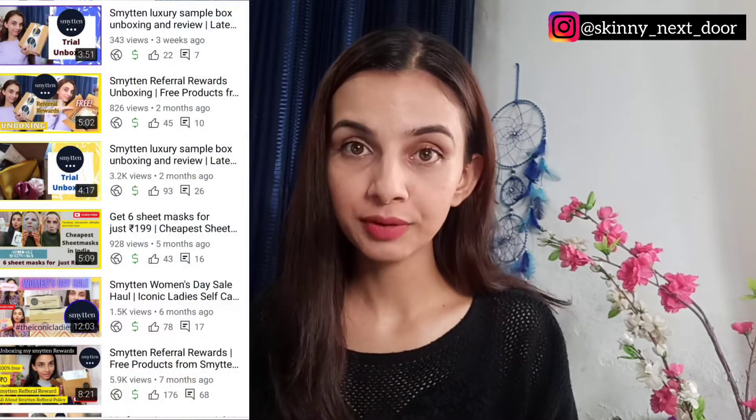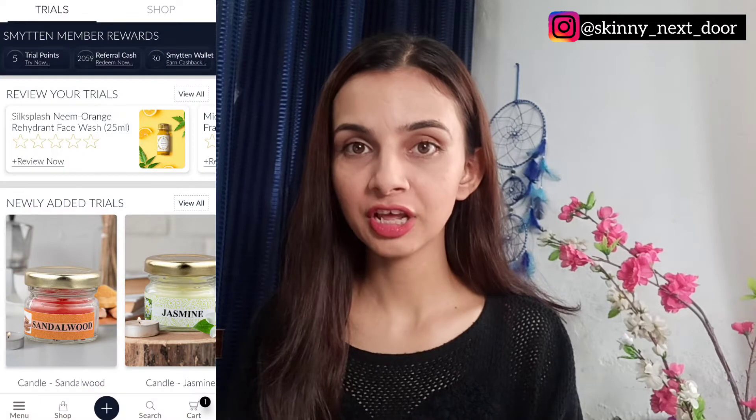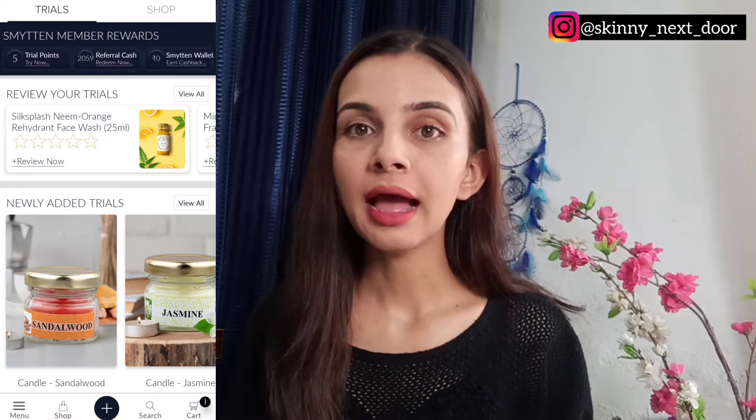Before starting this video, for those who don't know about Smitten, I will give a brief. I have made a lot of videos on Smitten — if you want a detailed video, I will attach a link in the description and above as well. Getting back to Smitten: Smitten is an application which works like online shopping applications.